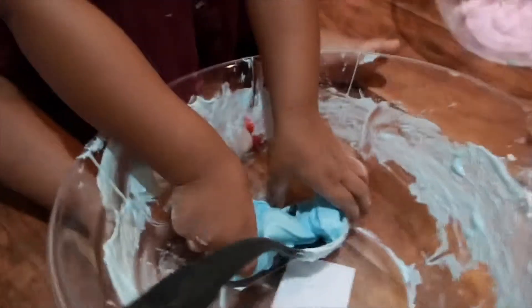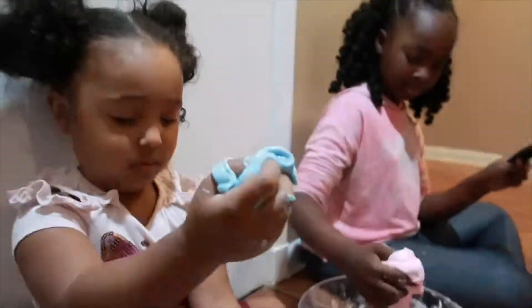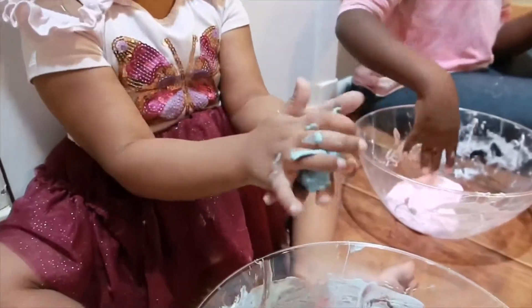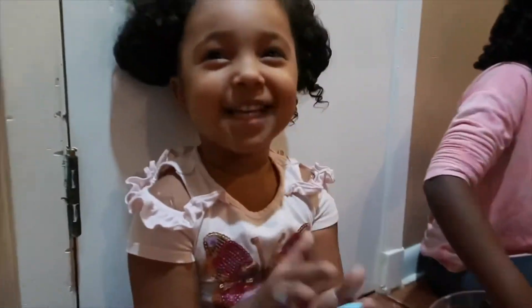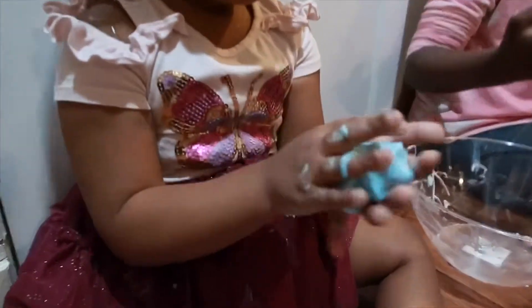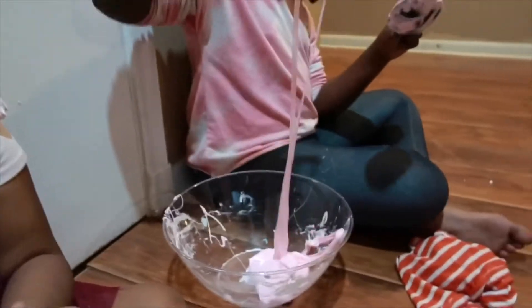Right now it's kind of sticky so we're going to add more baking soda to make it less sticky. How did your slime come out, Sky? Let me see your slime — stretch it for me. Perfect. And Kyra's — how did yours come out? So pretty. Mine is not sticky anymore — mom saved the day! So this time we made perfect slime.